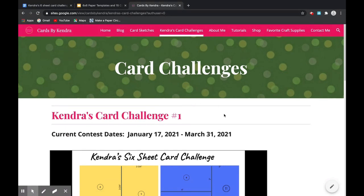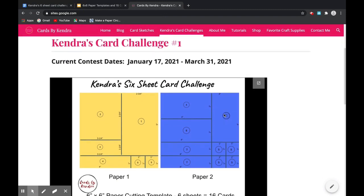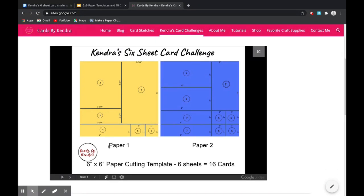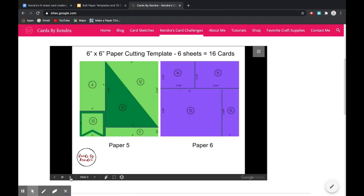I've created a cutting template for each of the six sheets of paper along with 15 card sketches that are color-coded to show where each of the pieces go. This card challenge template is free and is available on my website as you see here, and will also be linked in the description box below for you to download. This is a quarterly card making challenge that you can enter by creating cards of your own using this free download, and you can also win some prizes which I'll talk about in a few minutes.